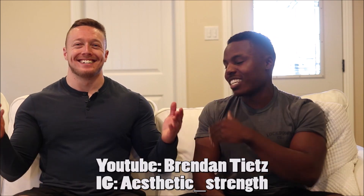What is up guys, Marcellus Williams, aka The Swole Fester, here to educate you on health and social well-being, here with my friend, business partner, coach, and white counterpart, Brendan Teets, aka Aesthetic Strength.